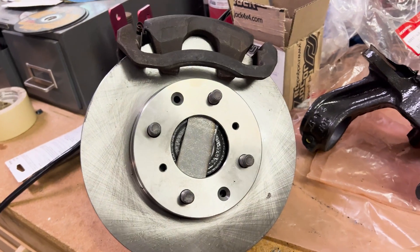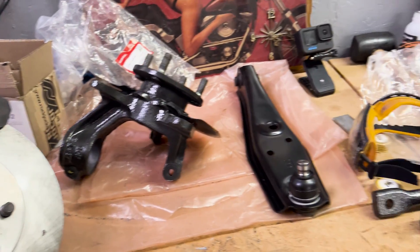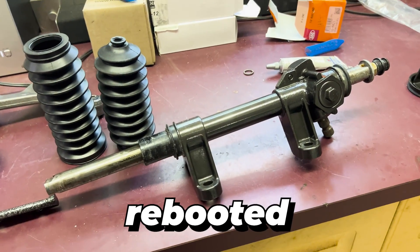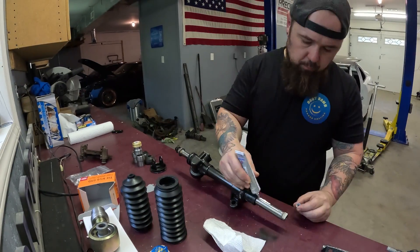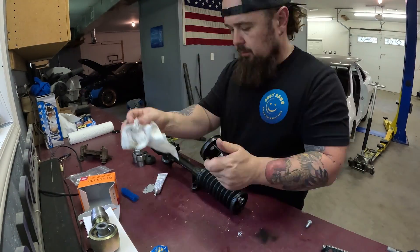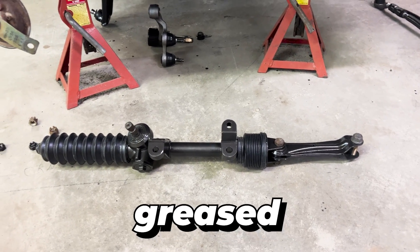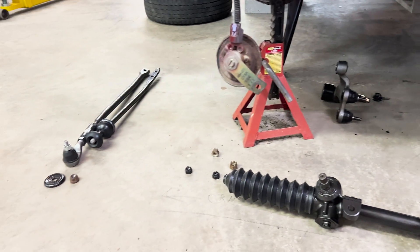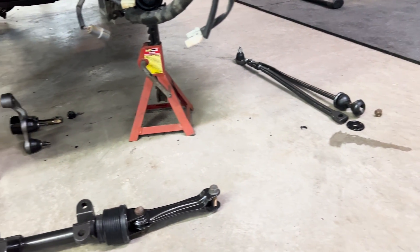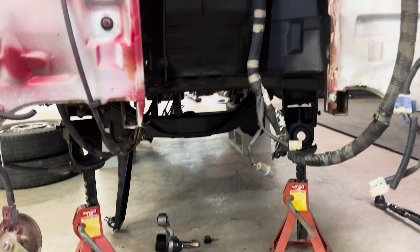We are now ready for the big brake upgrade whenever we decide to pull the trigger on that. For now, we're going to work on the steering rack — getting it cleaned up, re-greased, and rebooted. The rack is now ready to go. All of our other new parts and refurbished parts have been placed under the truck where they go, with all the hardware. Anything that wasn't able to be powder coated, we painted — it's all fresh and we're going to install that right now.